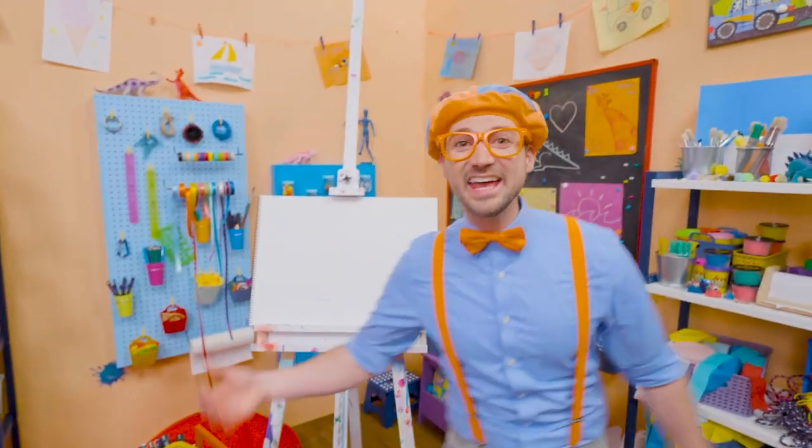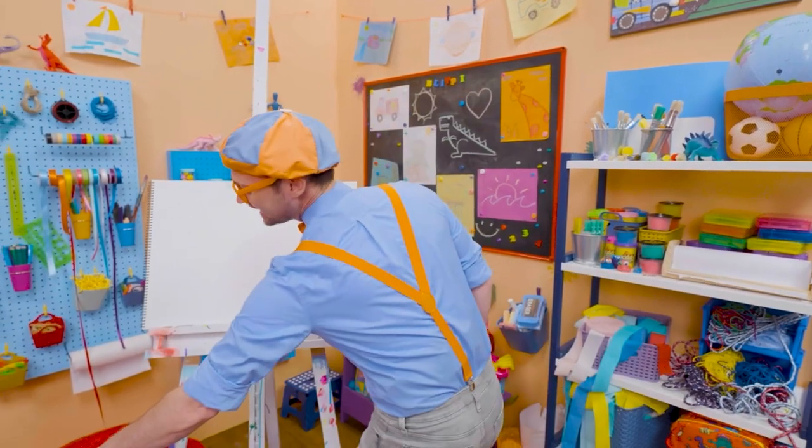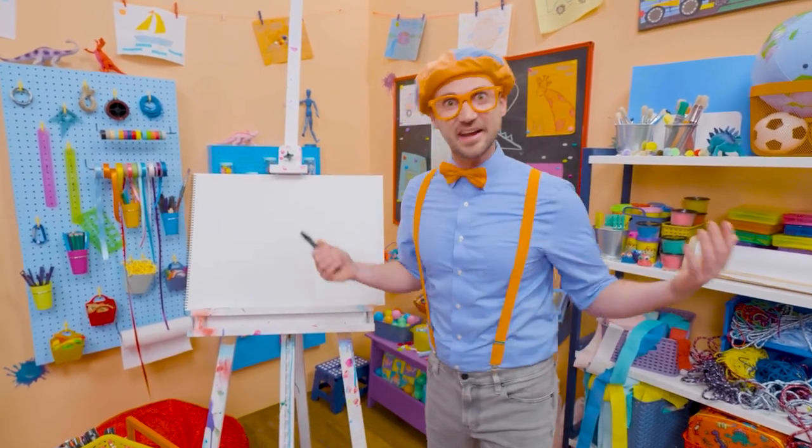Hey, it's me, Blippi! Do you want to draw a spider with me? Yeah! I like spiders! They are so cool how they can spin webs! Wow, isn't that unique? I know!